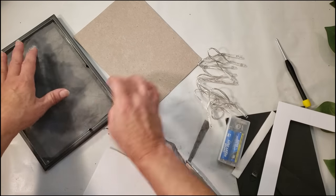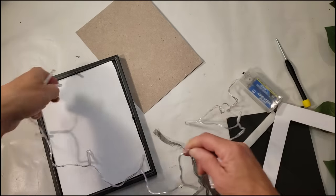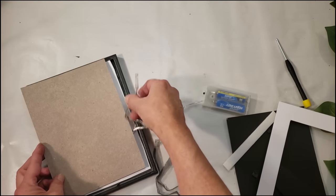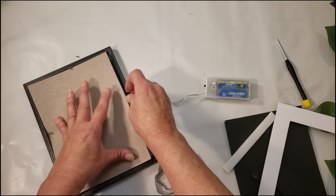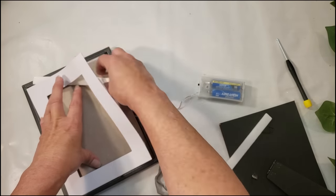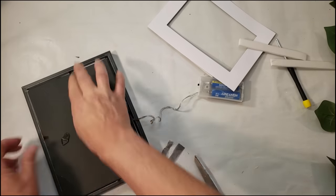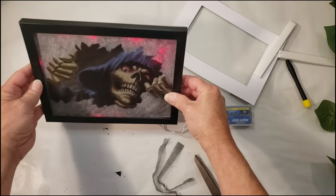I put everything back together and placed that fabric behind the frame. I decided I wanted to add lights — I grabbed some red lights from Dollar Tree, lay them in the back, then place the backing right over them. It gives a really creepy effect. This is optional but I just wanted to take it to another level. It's a really easy DIY and this is how it turned out.